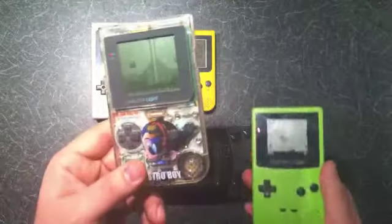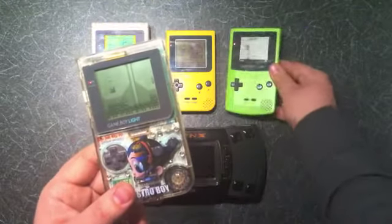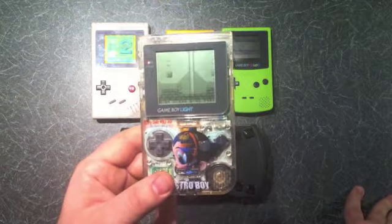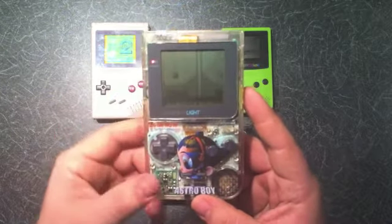But considering the Game Boy Light came out before the Color, why didn't the Color have a backlit screen? You just wonder what goes through their minds — they had the technology, they developed it, but they never released it. This was only ever released in Japan and never made it to America or the UK.